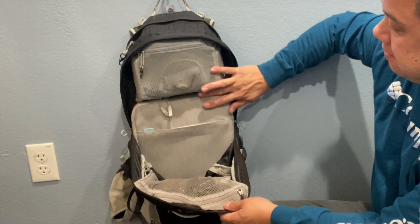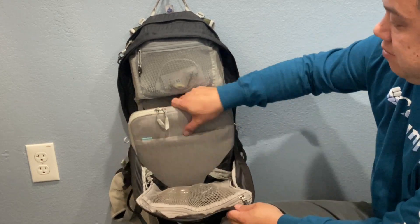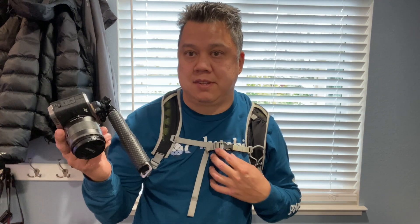I can also fit my 13-inch MacBook Pro in a laptop pouch. Oftentimes when I'm hiking I'll have a selfie stick on my camera and it just clips onto the shoulder strap so I can hike hands-free.